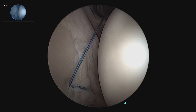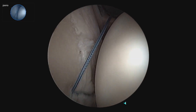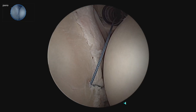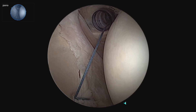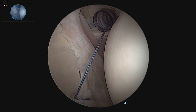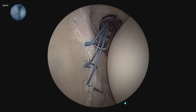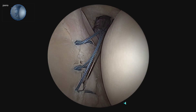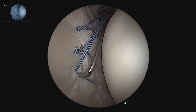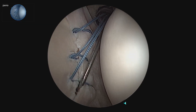We will put in a few more anchors to finish this Bankart repair, leaving the tails long for final tensioning at the end. Once they are all done, we will leave them out of our anterior portal, leaving our nano working cannula free for fluid management later on. We kept the labral repair loose so we can still move the labrum, allowing visualization in the back of the shoulder for the remplissage without overstressing our repair.